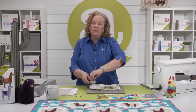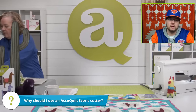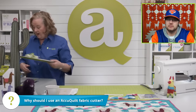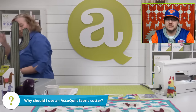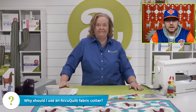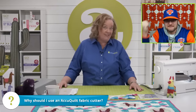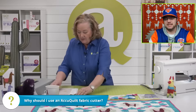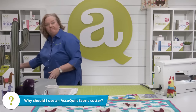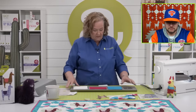Brock, why should our viewers use an AccuQuilt fabric cutter to make their llamas? Speed and precision. That's correct. And since the llama is on a six inch die board, you can run two through your Go Big electric fabric cutter and get twice as many llamas in twice as much time. You can run your llamas through and use the weather vane — you have the whole table runner cut out in no time.